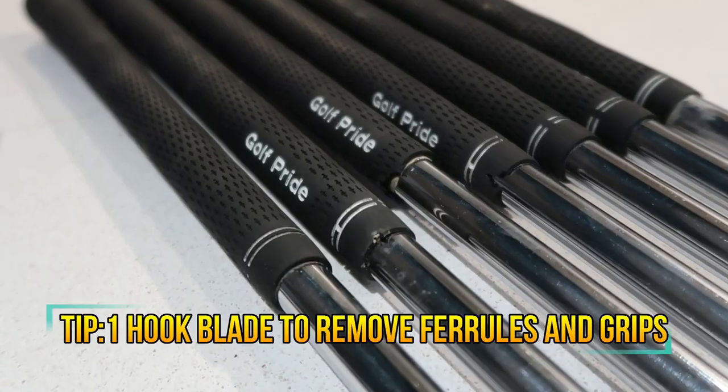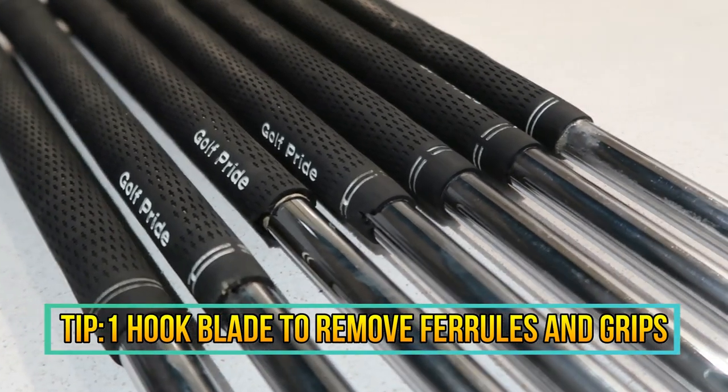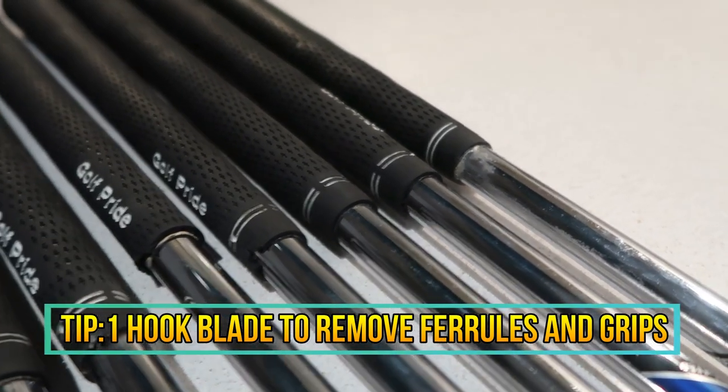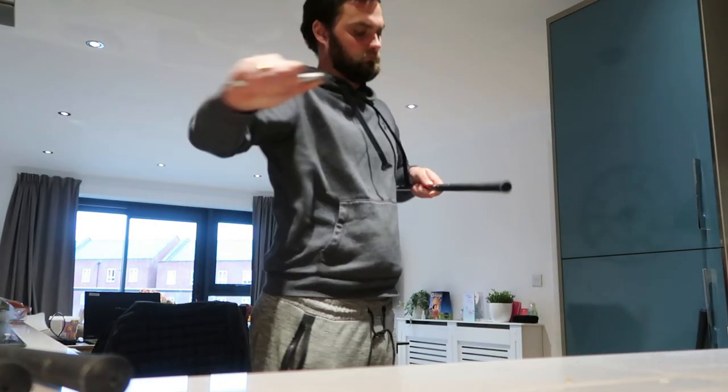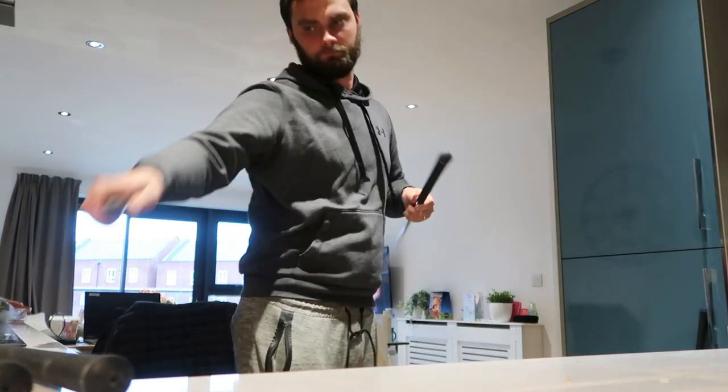Disclaimer: this process is for steel shafts only. Do not try any of this with graphite shafts and I'll explain why as we go through. A hooked blade is going to save you a lot of time — a normal Stanley blade can do it, but with steel you can't scratch it with a Stanley blade so don't necessarily worry on that part, but the hooked blade saves you a lot of time. Top tip.